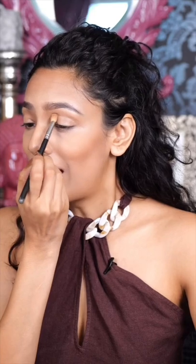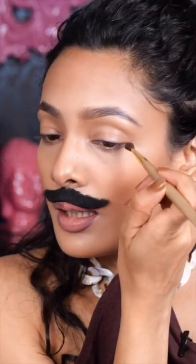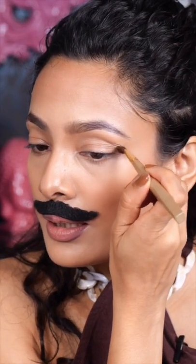All the celebrities have been doing a lifted eye, including this one and this one. So how do you achieve it? Start by applying a neutral colour on your crease line with the help of a fluffy brush. Then take a darker colour and apply on the edge.